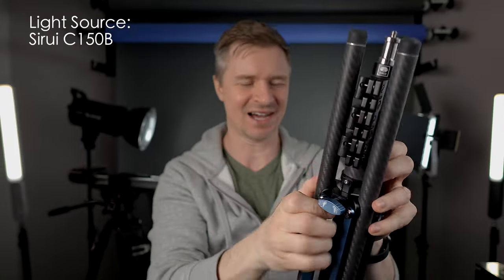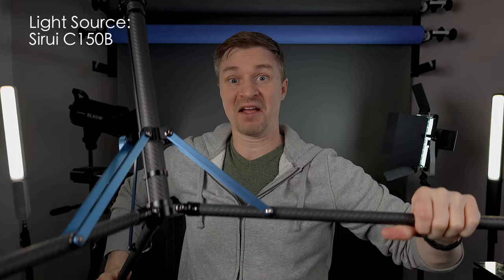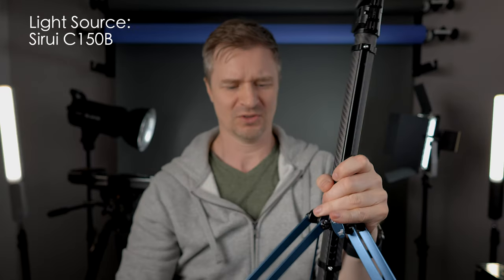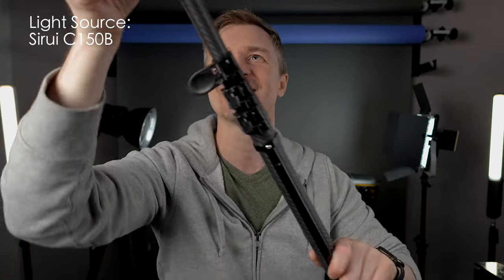It has this cool little locking knob — you unlock it, pull it out, and now your legs will go back the proper way for the stand. The legs actually automatically lock — hear that? Nice and secure. Then you have these cool switches that raise the column up and down. And hear this air cushioning? That means your light is not going to fall down fast and smash one of your fancy lights — like maybe a Suray C150B.